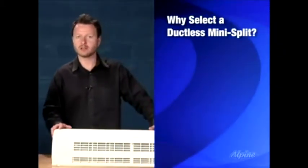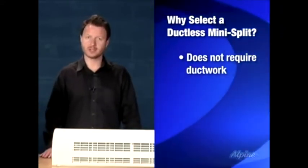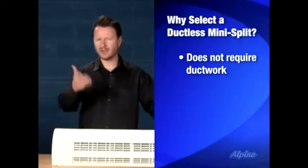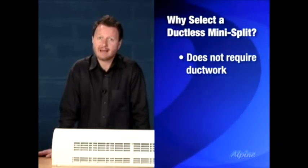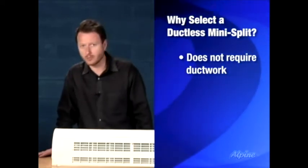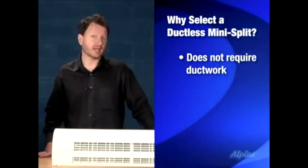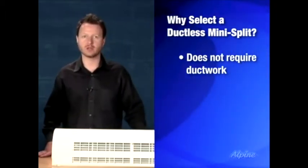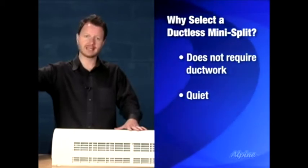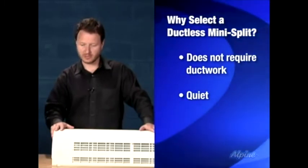Some of the great things about ductless mini split systems are that they do not require ductwork in the home to provide heating or cooling. That heated and cooled air blows directly out from the indoor air handler, making them especially useful for homes that have a heating system without ductwork, or for additions like a sunroom. Compared to a window unit or a PTAC unit, they're particularly quiet because the indoor and outdoor equipment are separated — the outdoor part is the noisier of the two and it's away from you.